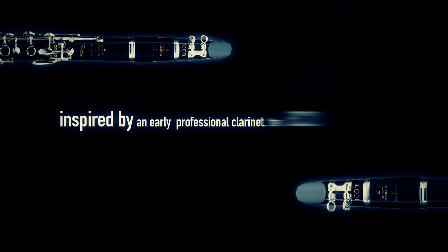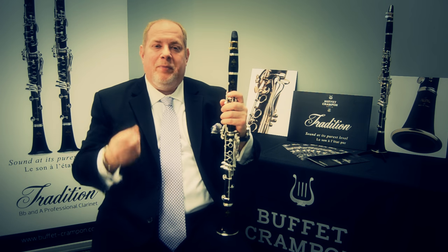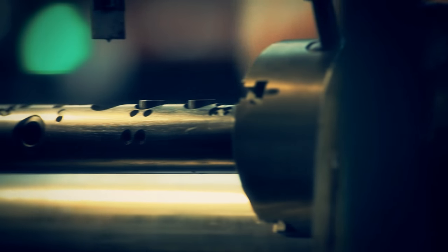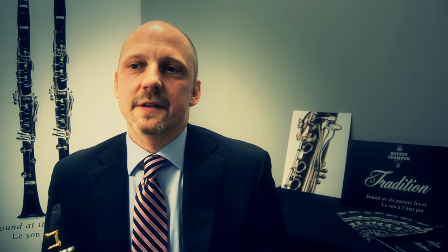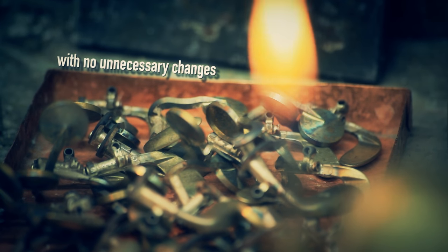The initial inspiration for the Tradition clarinet derived from the BC 20, which was an old model that predated the R13. They were known for a very beautiful, warm sound, but the scale was not great. We wanted to create an instrument that had that sound but with much better intonation. We've combined the bore concept from the BC 20 with the tone hole placement from the Tosca, and that combination has created a sound that we find to be very pure.